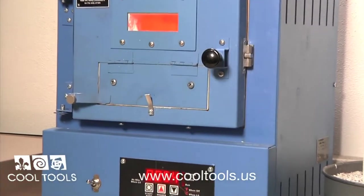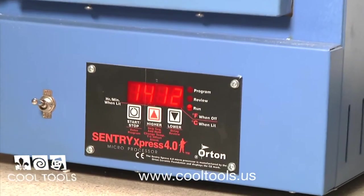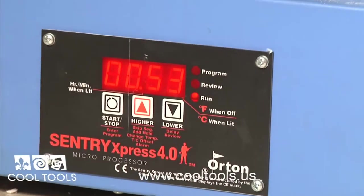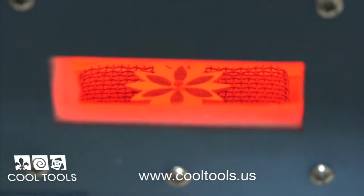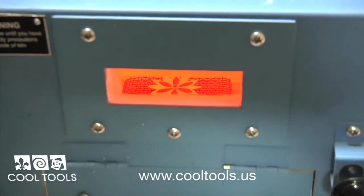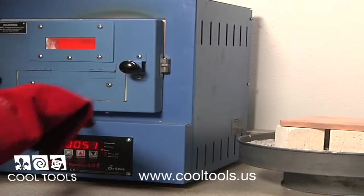This kiln features a small bead door, which makes it easy to place your piece in the kiln without losing much heat. Enamels fuse between 1400 and 1500 degrees. Your kiln will need to be hot when adding your enamels, so I set my Paragon SC2 to 1450. As long as your temperature stays above 1400 degrees after inserting your piece, your enamels will still fuse properly. Time the firing for two minutes and open the door to check your piece.